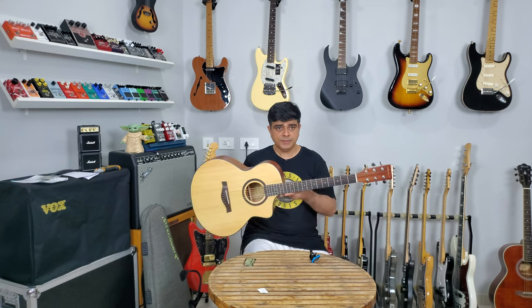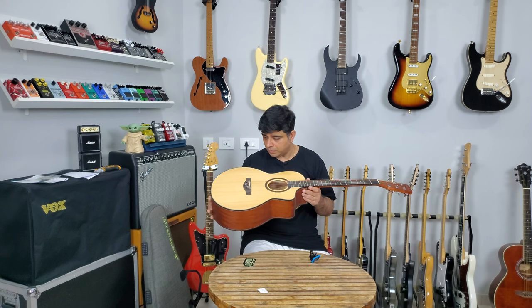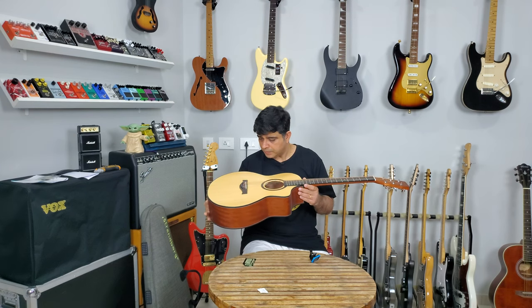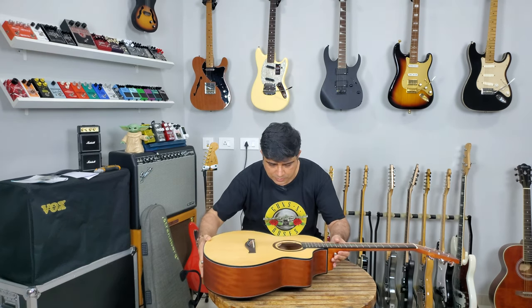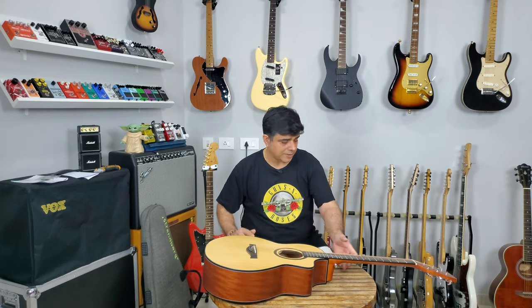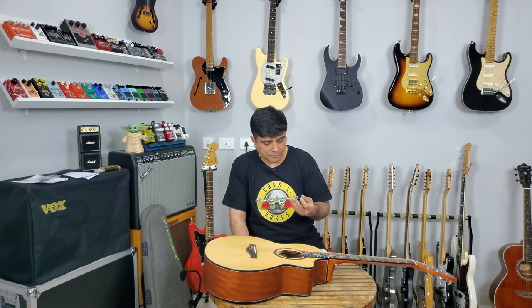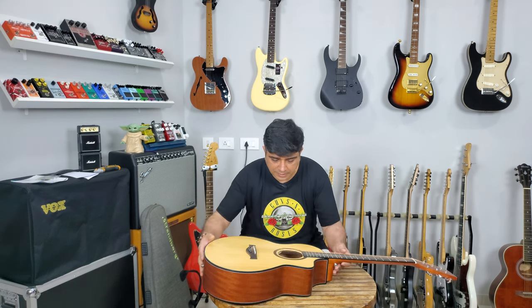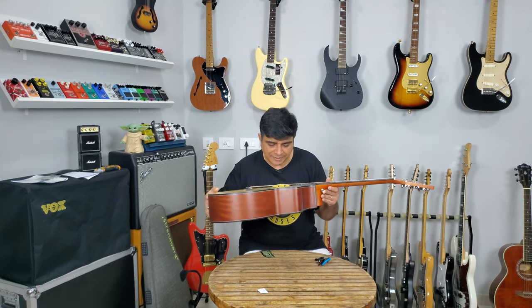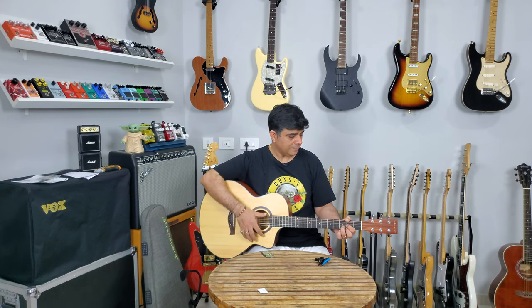Is it worth 8,500 bucks with a solid top? Definitely, without a doubt. I'm already going to give it a double thumbs up for the fact that it's so affordable but comes with all these accessories — that's just brilliant. I talk about Procraft instruments a lot and I've dissed a lot of the Vault instruments in the past, but I have to say the Vault EA-40 sounds sublime — beautiful.